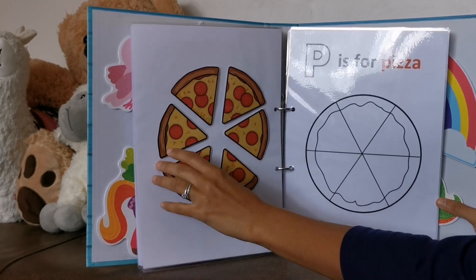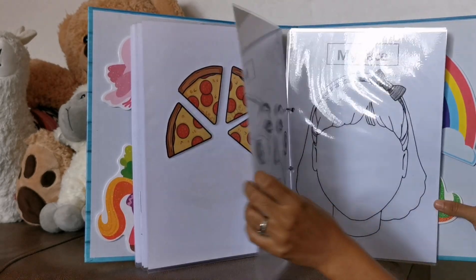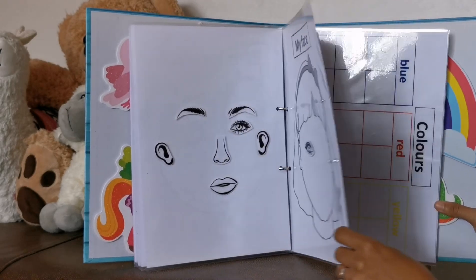Then I ask her, can you give me two slices of pizza, please? Then she'll give me two. This one is just matching your face — she needs to put all the pieces in the right position.